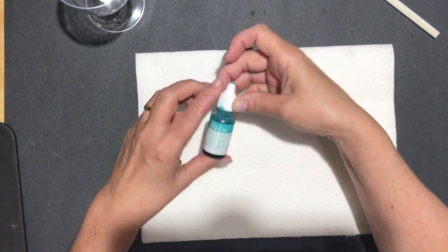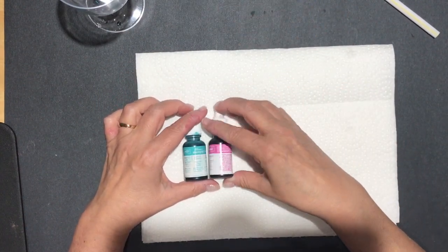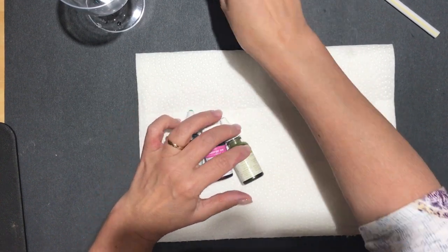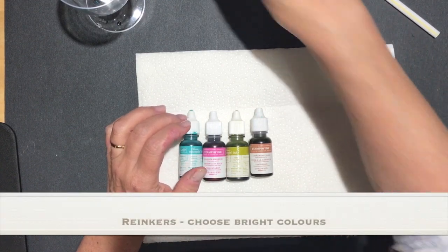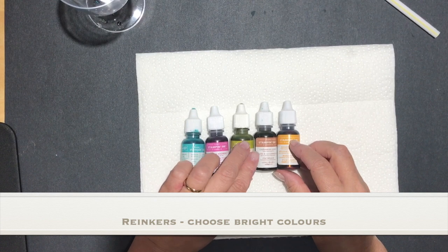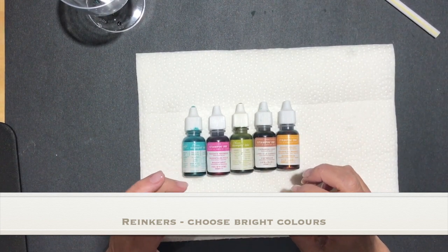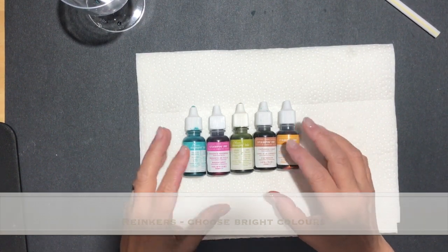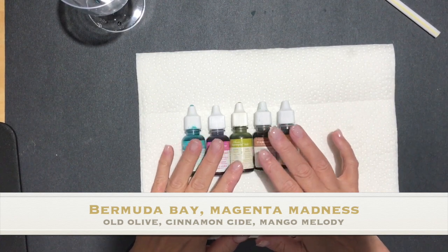I'm going to need some reinkers. I have got Bermuda Bay and Magenta Madness, Old Olive, Cinnamon Cider, and Mango Melody. I chose these colors because they're very bright. When you do this technique, if you used a light color it would be too light and look kind of washed out, so you want to start with a really vibrant color.